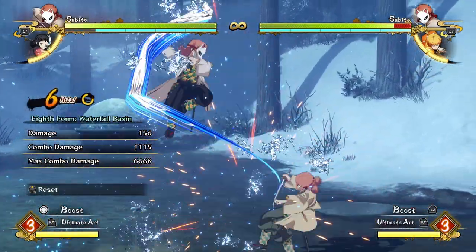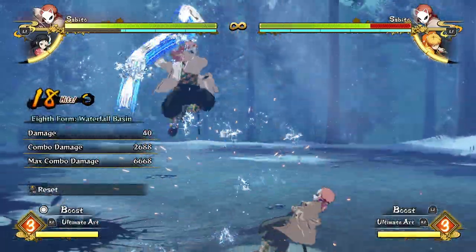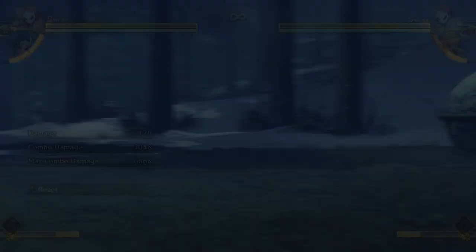The only downside is that it doesn't build any meter and doesn't have the opportunity for a hard knockdown. If you want that, you can end your combo in a waterfall basin for a little less damage, and then use that hard knockdown to build some meter.